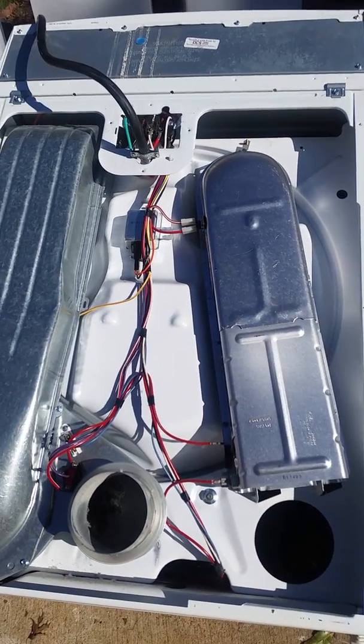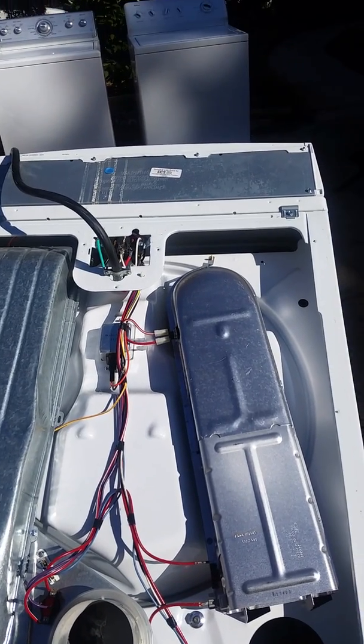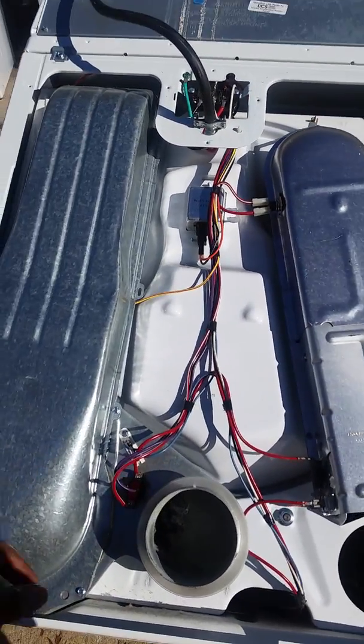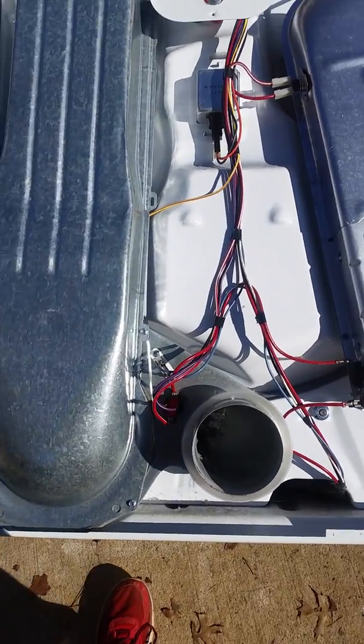On this particular one I'm repairing, I plugged it in, hit the start button, and nothing happened. So the first thing you do is check this white fuse here — this is a thermal fuse.